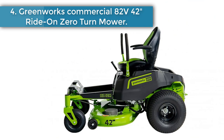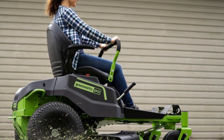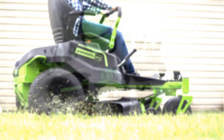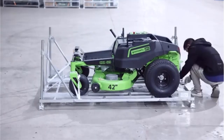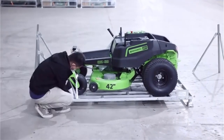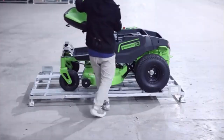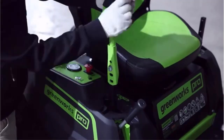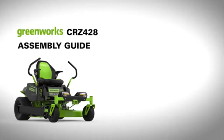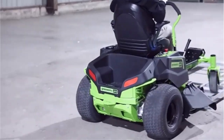Number 4. Greenworks Commercial 82V 42-Inch Ride-On Zero-Turn Mower. Inspired by professionals, the quiet-running Greenworks Pro 82V 42 Residential Zero-Turn Mower packs a serious punch. It's perfect for the demanding homeowner seeking commercial-grade power and performance. Featuring LED headlights, direct-drive blade motors, a hand-style deck lift, and a front-mounted hitch receiver for attachments. The RZ42M utilizes six 82V 5Ah batteries to operate. These batteries can also be used in the Greenworks commercial line of 82V handheld products, allowing you to swap batteries from your mower to commercial-grade trimmers, blowers, chainsaws, and more in seconds.